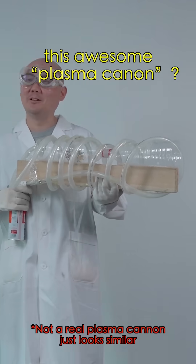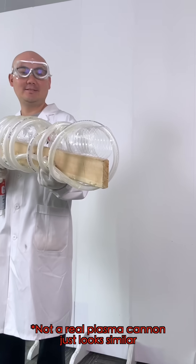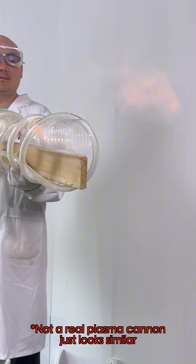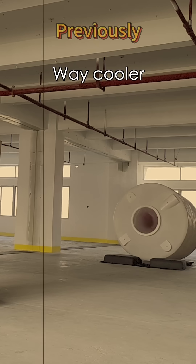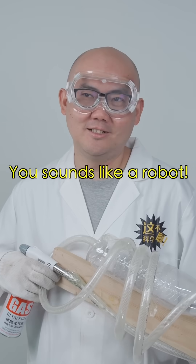Hey, can you make this awesome plasma cannon? What? Plasma cannon? Yeah, way cooler than your useless air cannon. You sound like a robot.